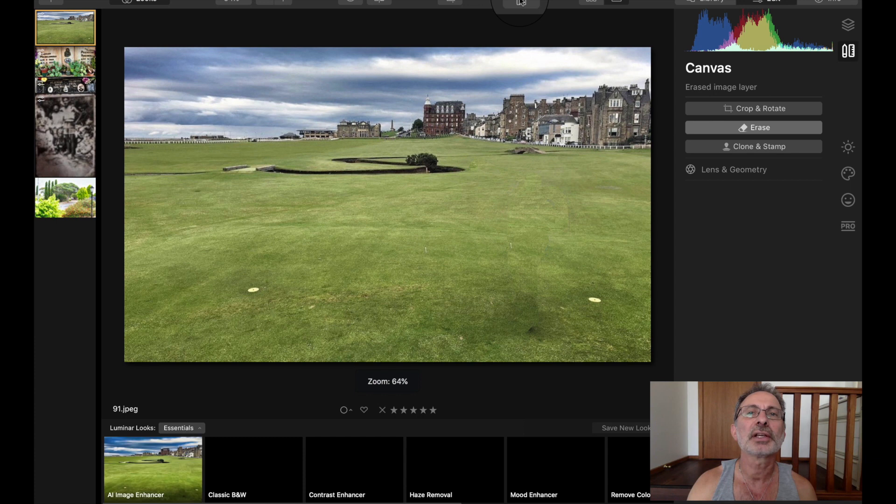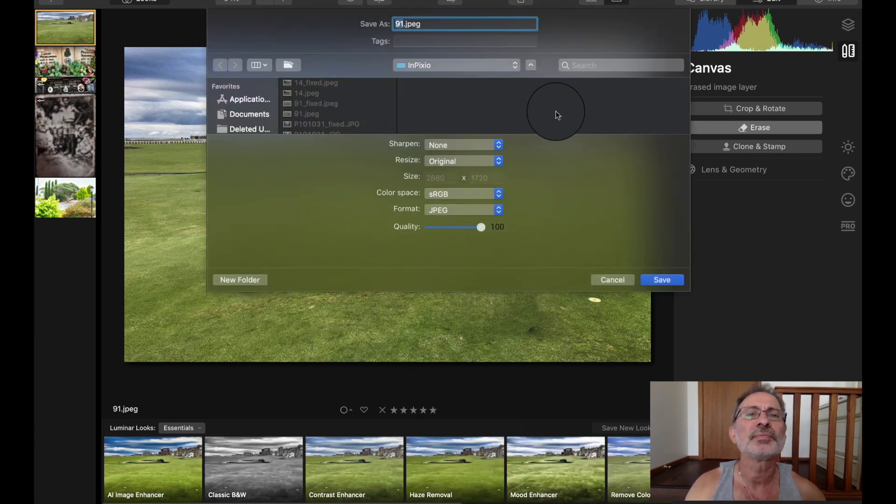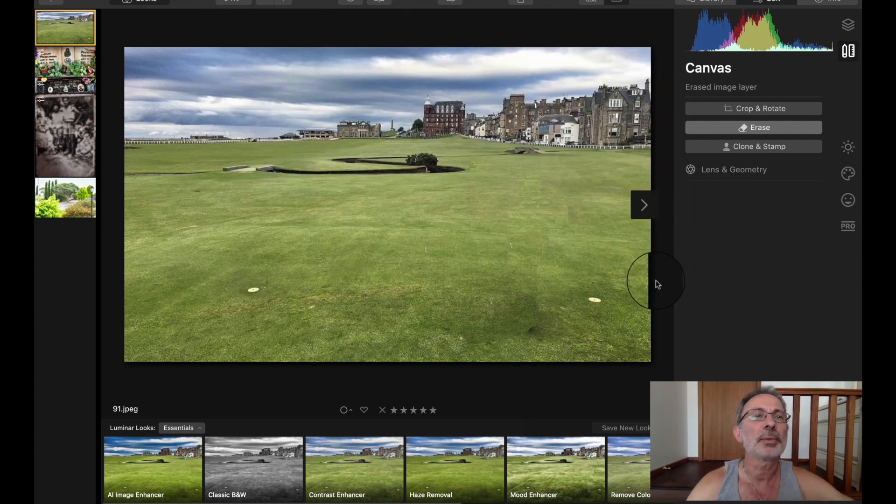Now let's save it — export — and we'll call it 'Luminar 4 golf'. We'll save that one and then once that's saved we'll open up another one.